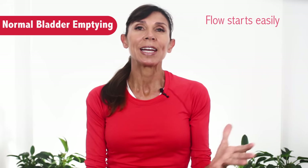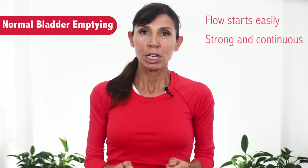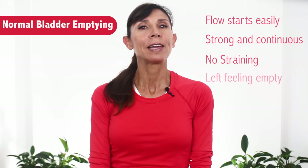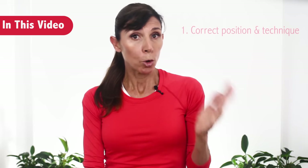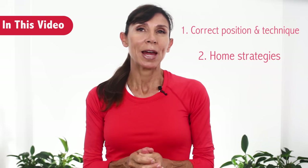When you empty your bladder you should be able to start the flow really easily. The flow of urine should be strong and continuous, you shouldn't need to strain, and you should have the feeling of having completely emptied when you finish. We're going to go through the correct position and technique, and then some things you can do at home to improve your bladder emptying capacity.